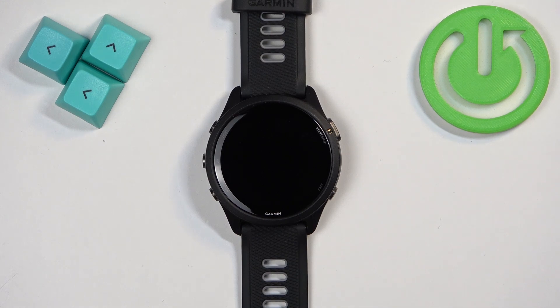Welcome. In front of me I have the Garmin Forerunner 265, and I'm going to show you how to change the screen timeout duration on this watch.